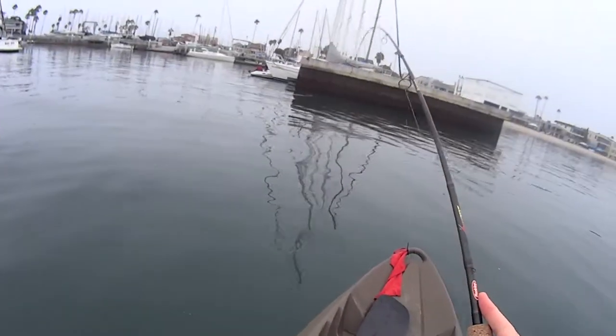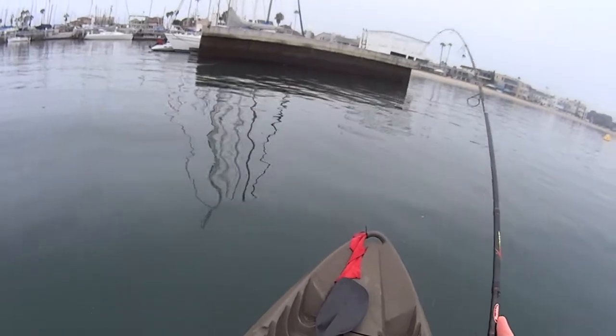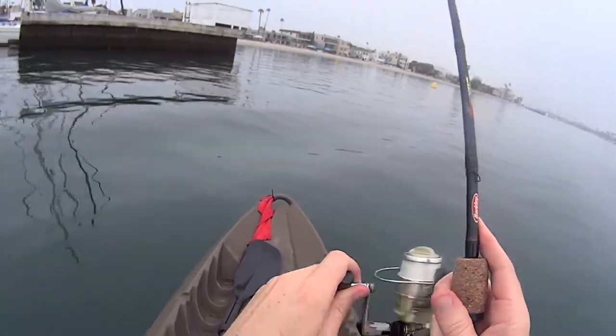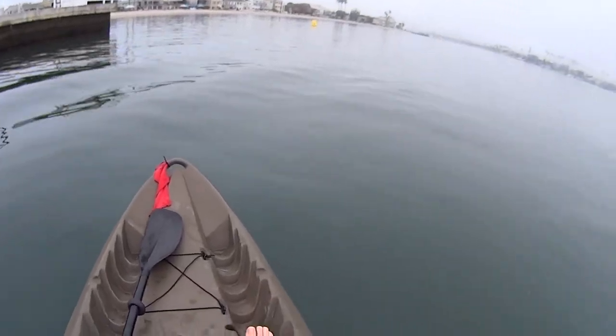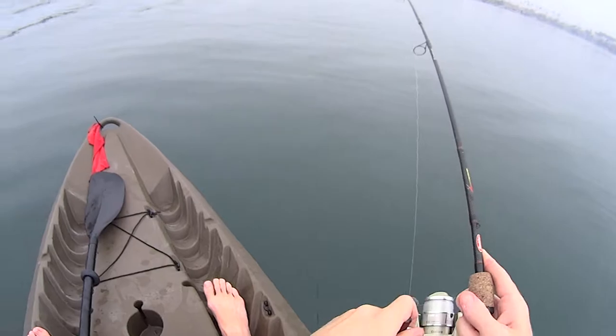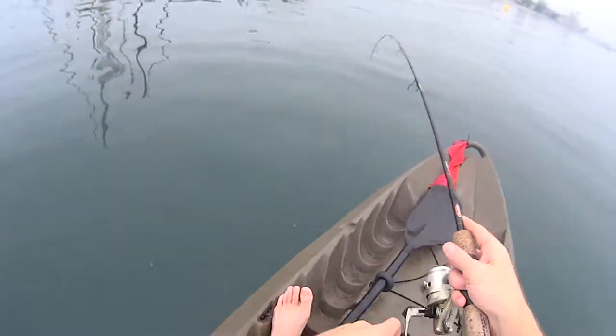As you can see, my kayak is nothing too special. It's a pretty flat sit-on-top. It has some rod holders. It's designed for fishing, but it's also very stable and slow — hard to tip. So that's kind of what I was going for. Nothing too crazy.